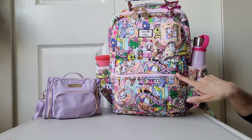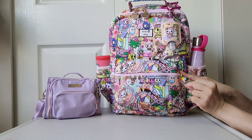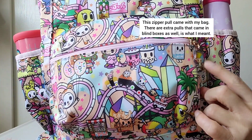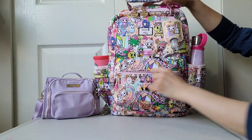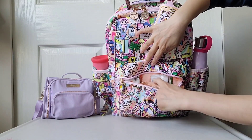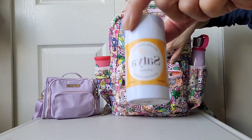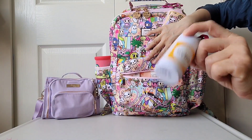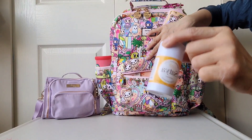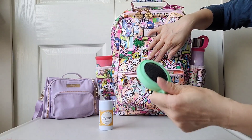In the front mommy pocket there is an interchangeable zipper pull — it came as part of a blind box in different characters. There are two mesh slip pockets in the front part. I have a Satya bomb in here — my children and myself have eczema, so we found this rolling bomb really good for our hands especially when they're dry or cracked, so I like to carry this around. I also have a foldable hairbrush.